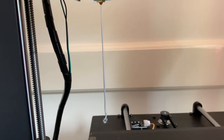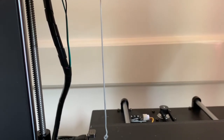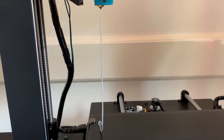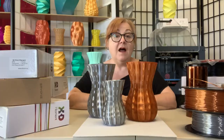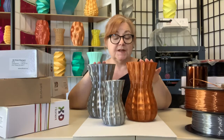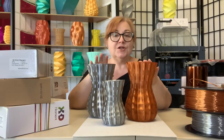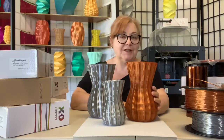Silk PLA extrudes very thickly and slowly, so to avoid jams and achieve the shiniest, smoothest results possible, it's best to print slowly. I printed my vases with a nozzle temp of 210 degrees Celsius at 40 millimeters per second with a 0.2 or medium layer height to achieve a flawless metallic finish.